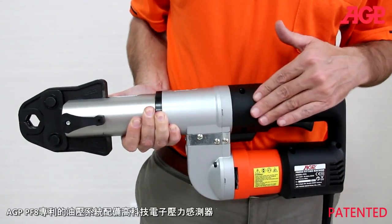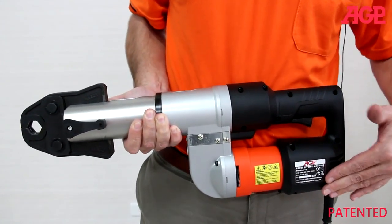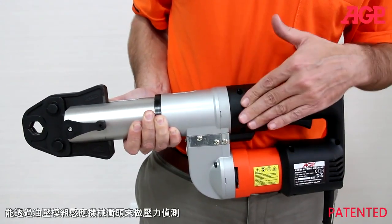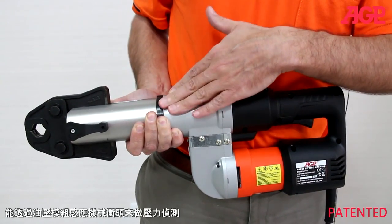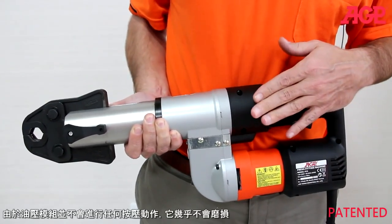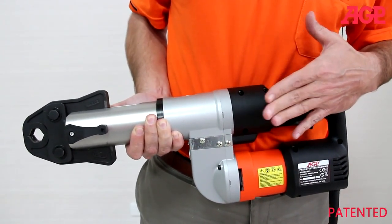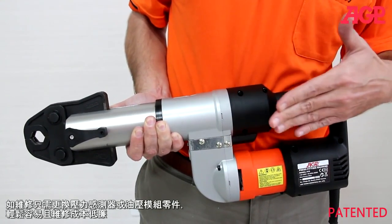The hydraulic side of the PF8 is simply used to provide a pressure signal to the electronics. The hydraulic module simply reacts to the force of the mechanical ram. Since the hydraulic module is not performing the pressing operation itself, there is virtually no wear to the part, and servicing requires no special tools. Simply replace the sensor or module.